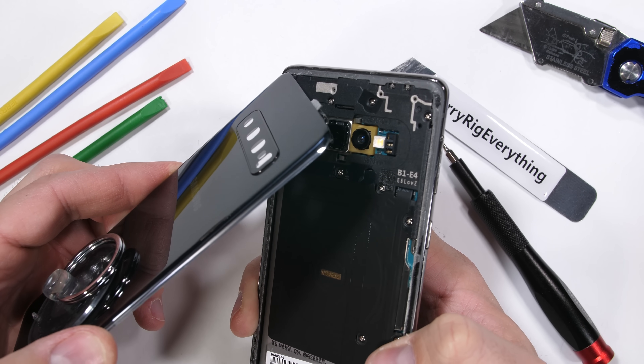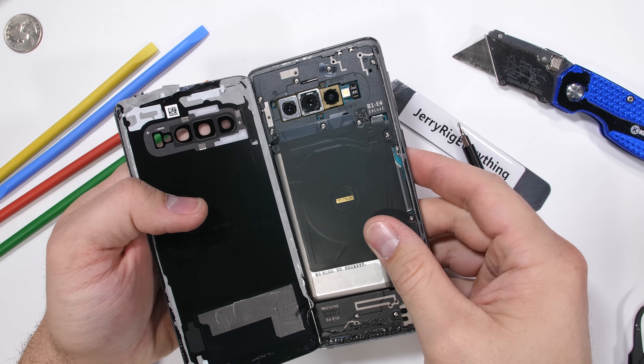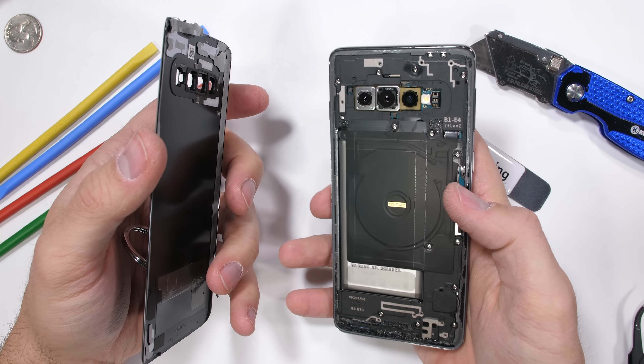The first look inside the phone shows that the rear glass has nothing attached to it. A clear S10 would definitely be possible. With everything covered in black plastic though, there wouldn't be much to show off. Nothing quite tops last year's clear Pixel 3.